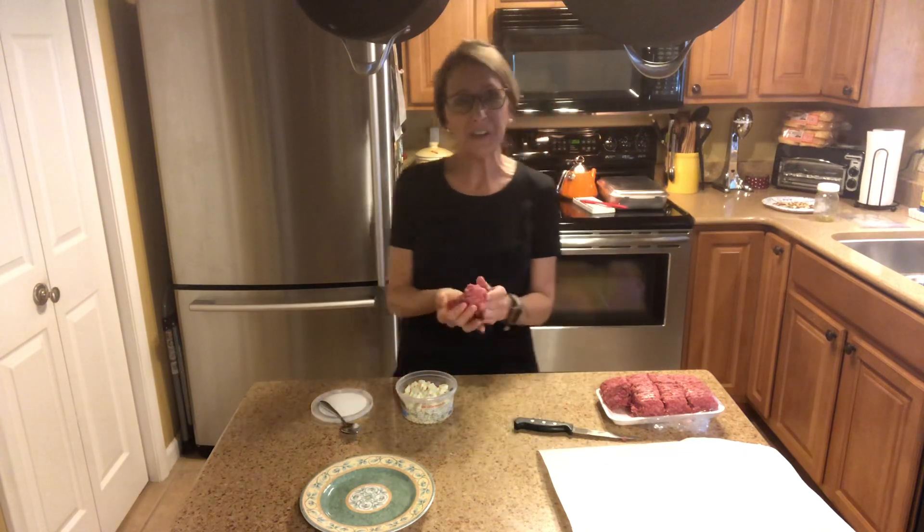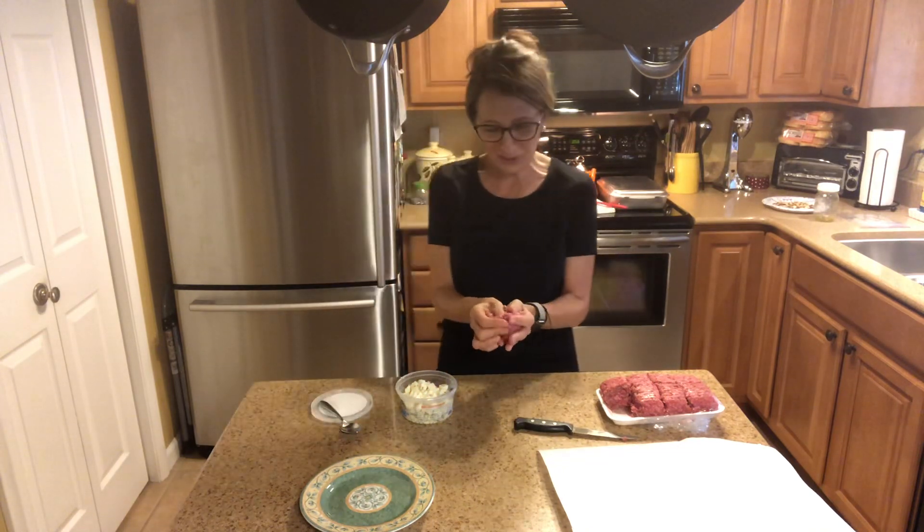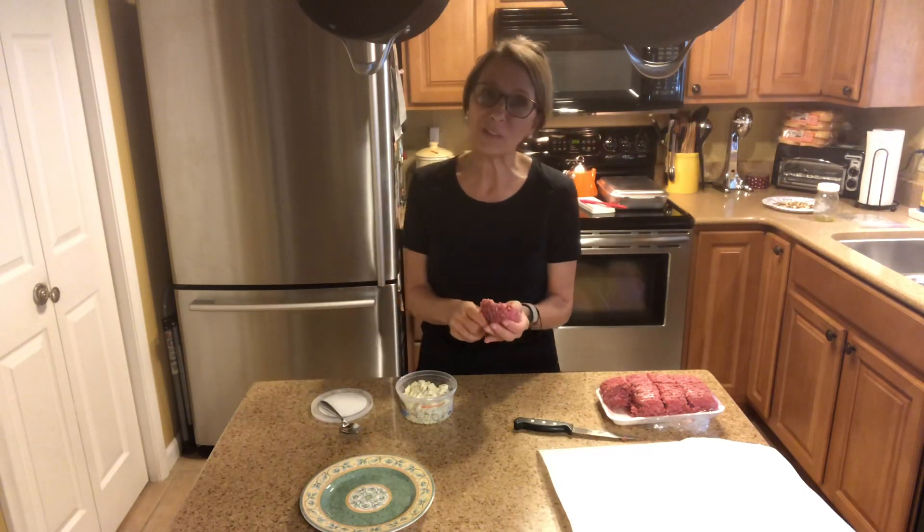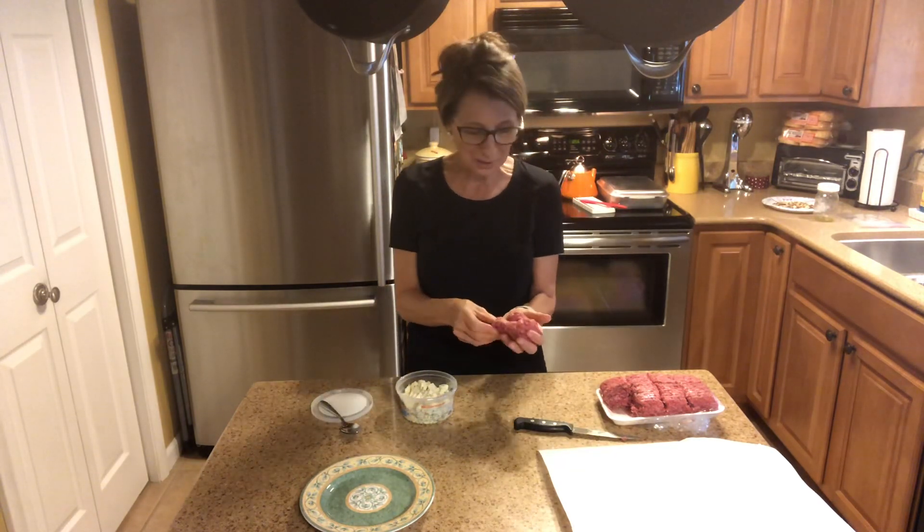Hi! Sunday dinner at Silly Yaya's. How are you this fine Sunday? I understand it's pretty cold in the northeast — it's warm and balmy here in Florida.